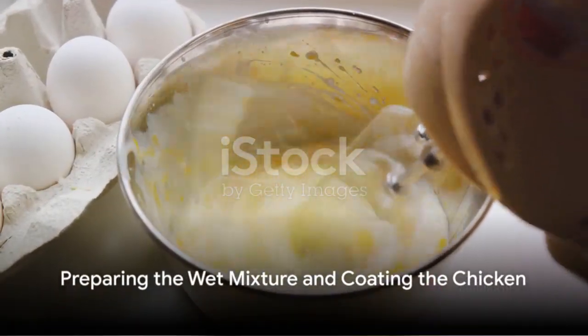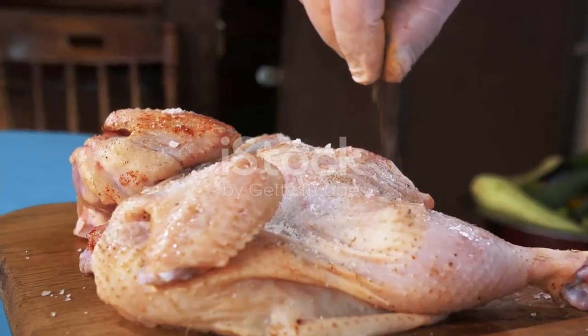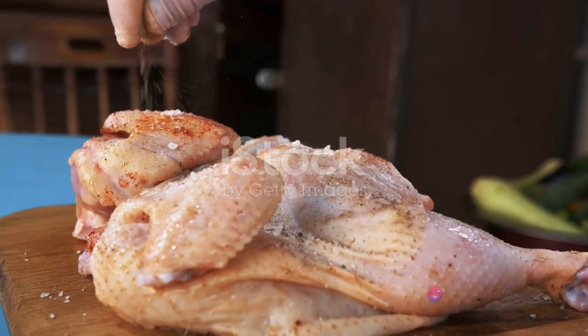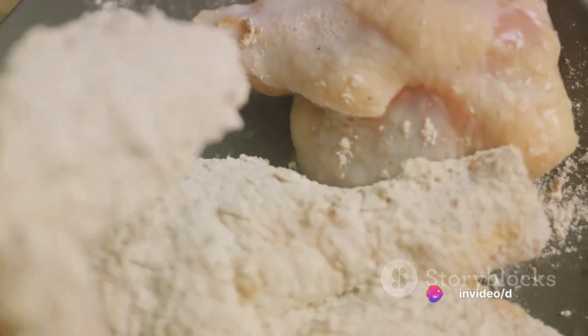Now let's move on to the wet mixture. Combine one cup of buttermilk with one beaten egg. This mixture will act as a glue, helping the spice-infused flour adhere to the chicken, ensuring a crisp and flavorful crust.